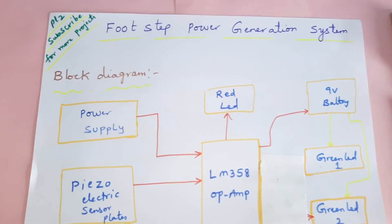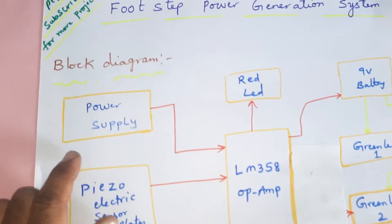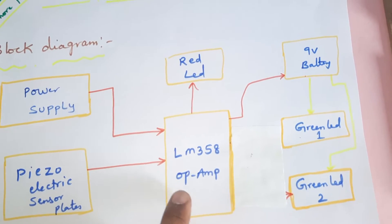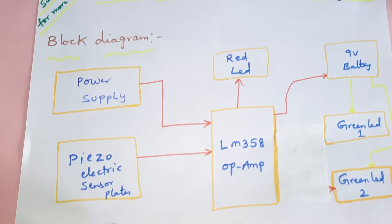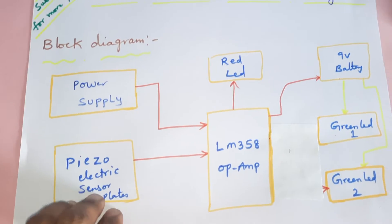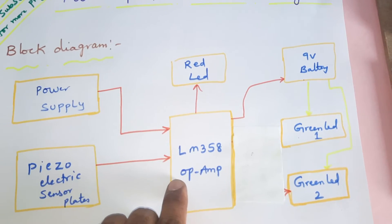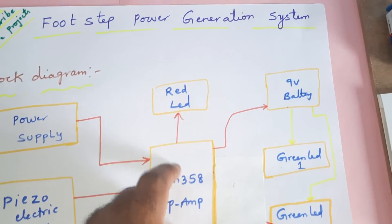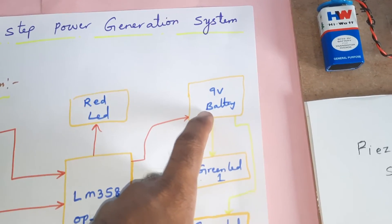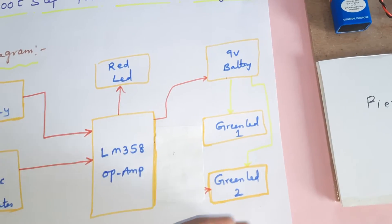The project title is Footstep Power Generation. In this project we are using a 9-volt battery and 5-volt regulation. We are using an LM358 operational amplifier to amplify the signal, and piezoelectric plates to produce electricity. Whenever the voltage produced is low, we show a red LED, and whatever voltage is generated is stored on the 9-volt battery. Whenever power is required, these two LEDs are used to utilize it.